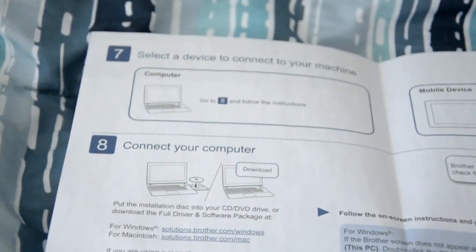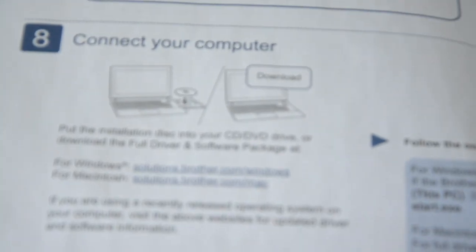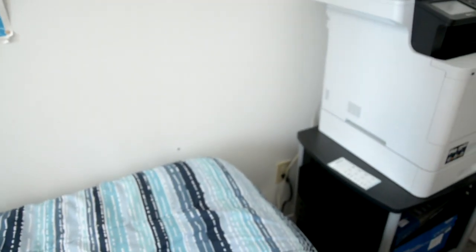Before you want to connect and operate it through the computer, you want to set up first. You're going to connect your computer — or Android device — to the machine. You're going to put in the CD-ROM drive and install your drivers first before any attempt at operation, as it says in the manual, the first time before you operate this machine.